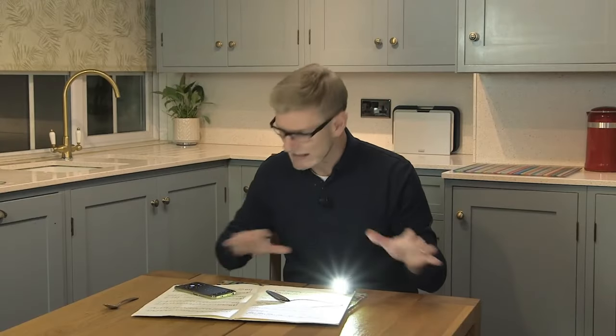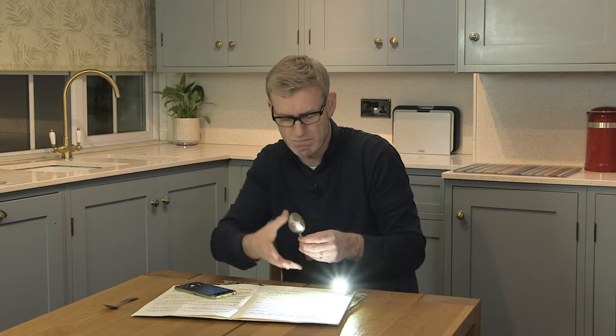Lots of options there. Get creative with your background. Try different size spoons — maybe ones that have got a much bigger bowl on the bottom. Maybe you're allowed to bend your spoon — I wasn't. But I think I've got lots of really interesting creative shots there. Let's see which ones came out.